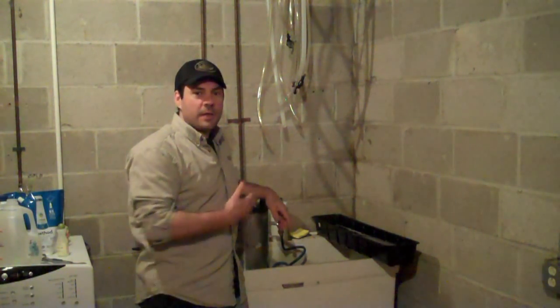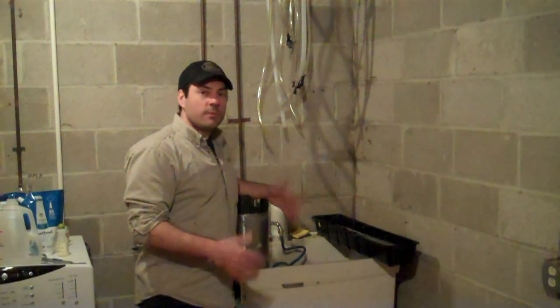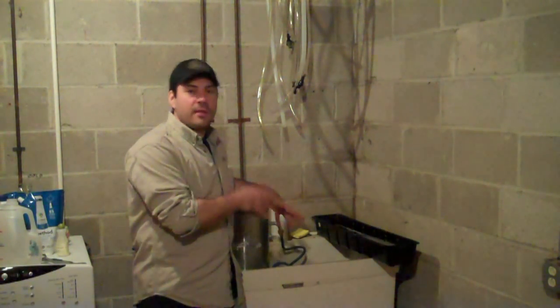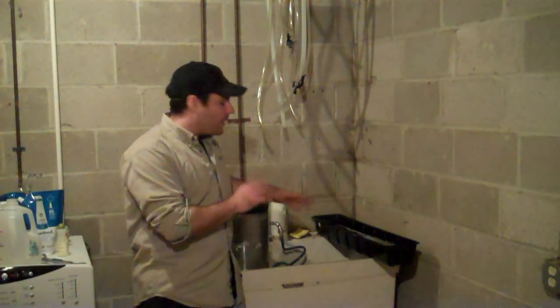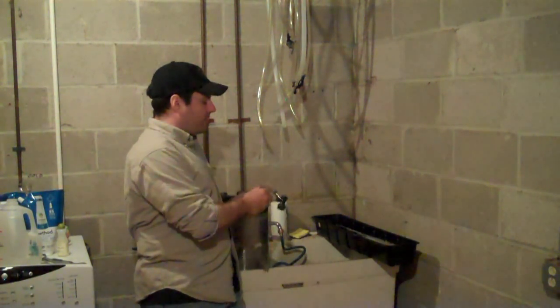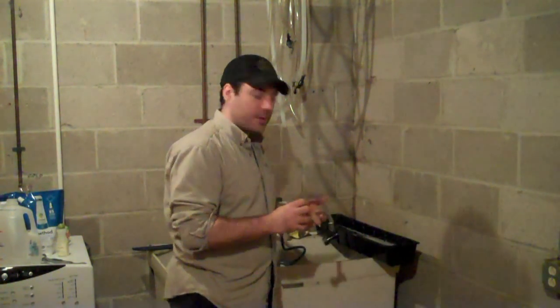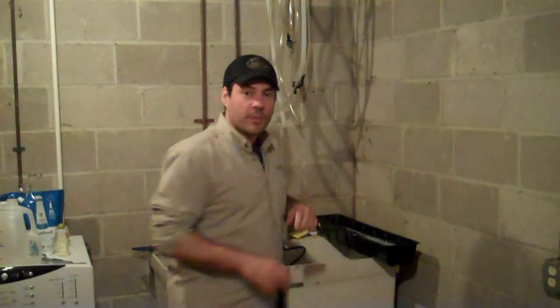Hey everybody, Joe Fisher here, casually leaning on this keg. I just wanted to do a little more on cleaning the keg, taking it apart, and the anatomy of a few more pieces — like the guts inside one of these quick connects — because you can take these apart to clean them, and I do that frequently. So we'll talk about that in a minute.